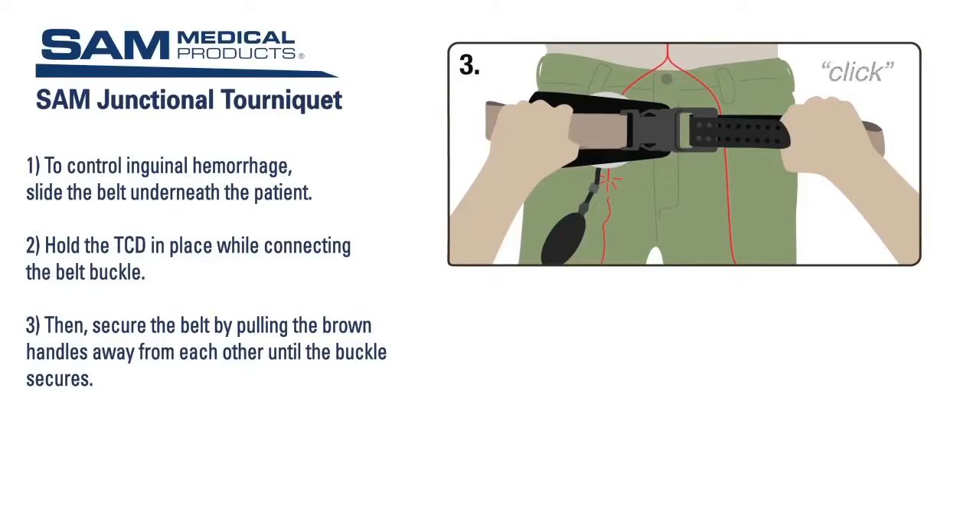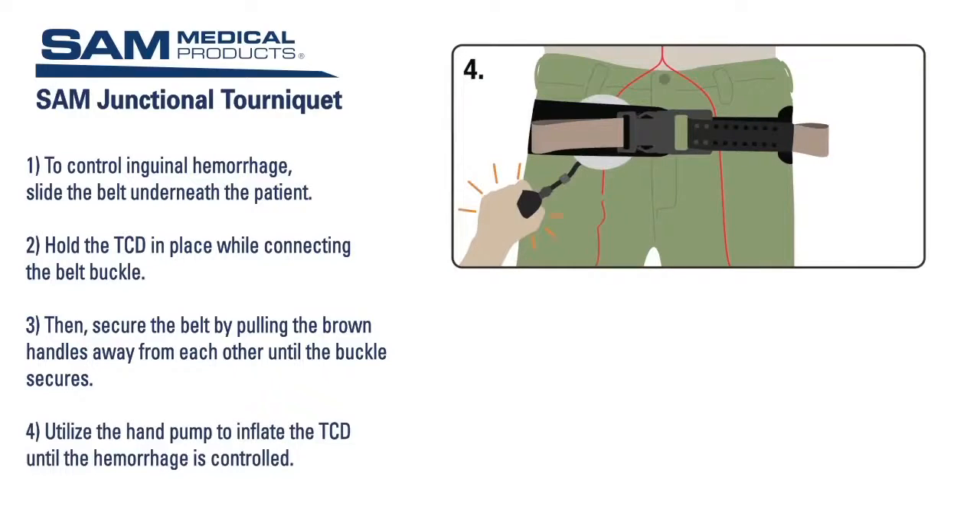You will hear an audible click. Secure the excess strap by pressing it firmly back down onto the Velcro on the belt. You may hear a second click once the belt is secure. Now utilize the hand pump to inflate the TCD until the hemorrhage is controlled. You can remove the hand pump from the TCD and use it to inflate an additional TCD if needed for bilateral hemorrhage.